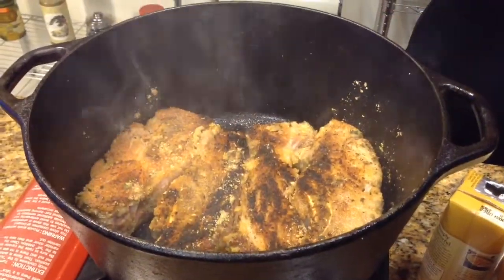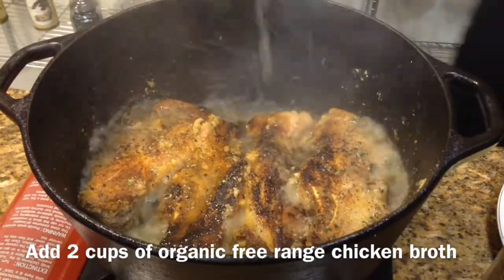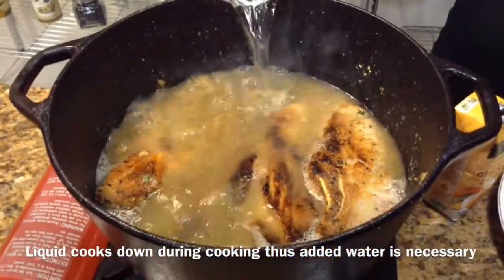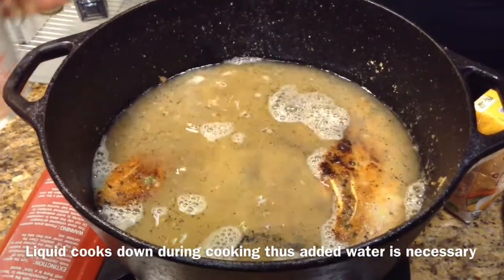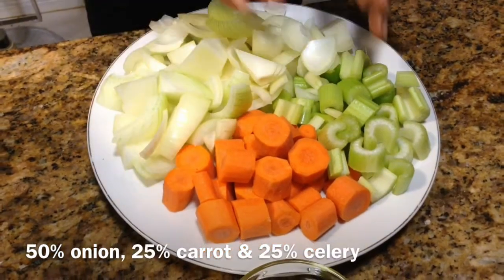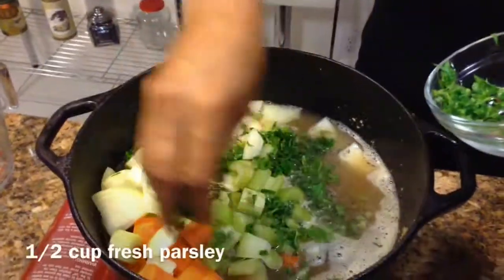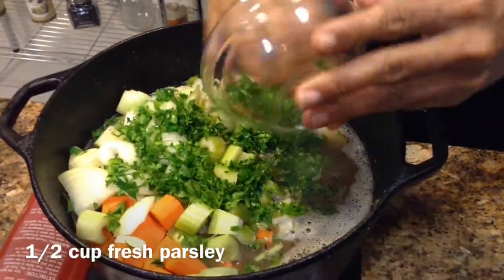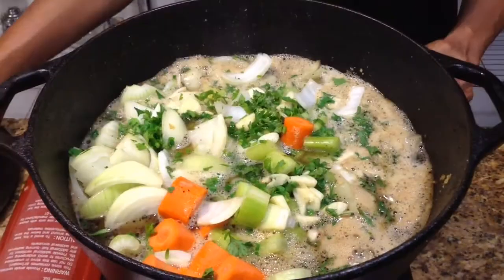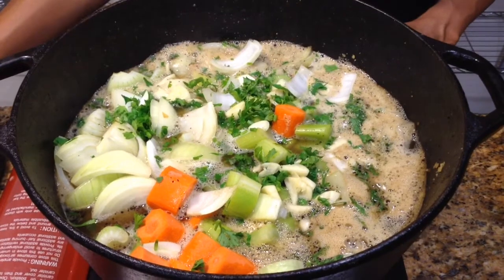Now we've seared both sides. Equal parts of water — so we have two cups of water. We have our mirepoix: onions, carrots, and celery. We're going to go ahead and put all of that in there. I love fresh parsley. Now we have half a bulb of fresh garlic. We're going to let this braise on top of the stove for about two and a half hours or so.